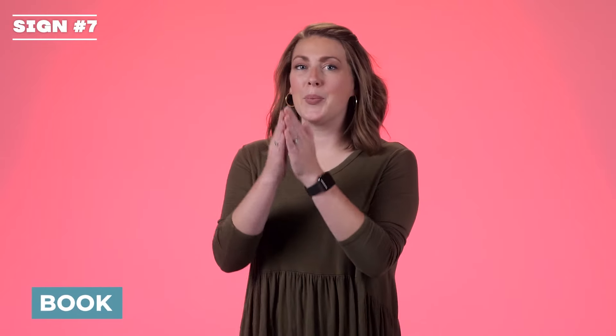Book. It's just like you're opening up the book. Book. Play. You're using Y hands and they're bouncing around like they're playing. Play.